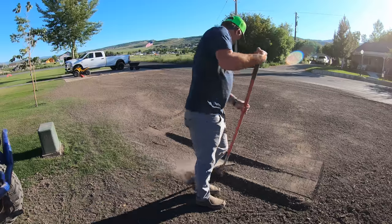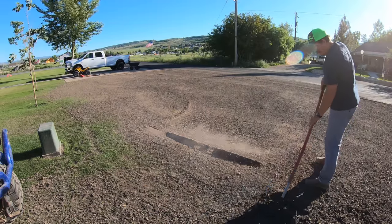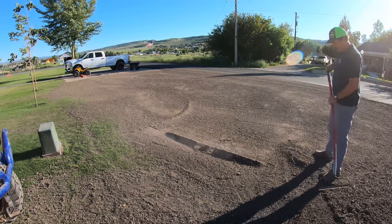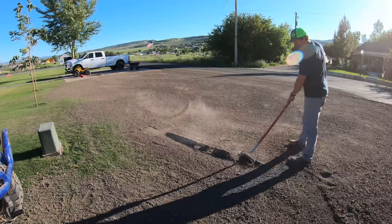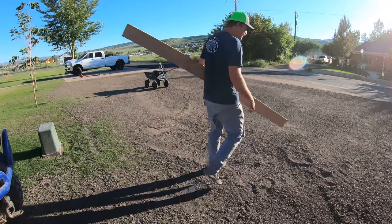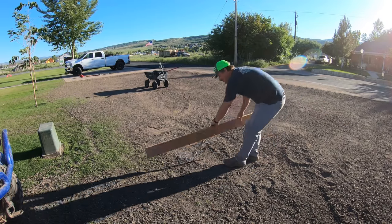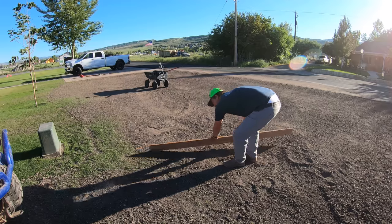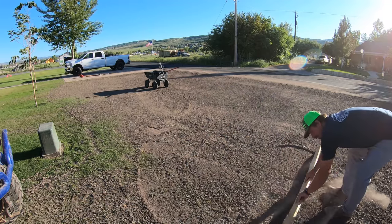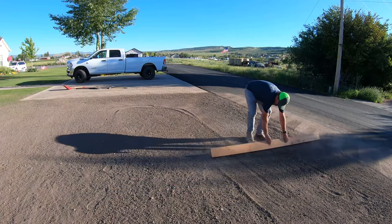I'm just going to spread this out and even it all out. When you're planting grass you want to make sure you have a nice soft seed bed. Unfortunately, I cannot find my landscape rake and I'm wondering if the landscapers next door took it - they took my shovel, so I wouldn't be surprised if they took my landscape rake too. This is really annoying.